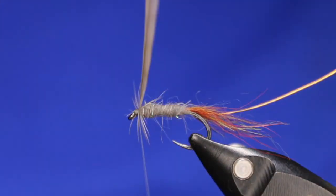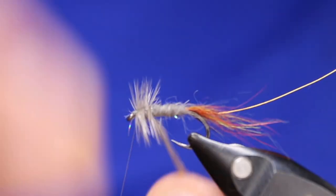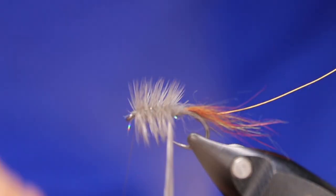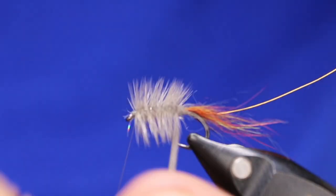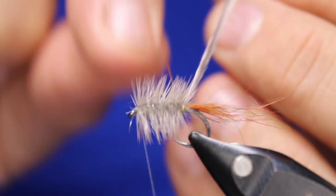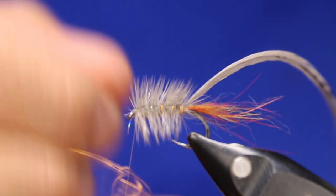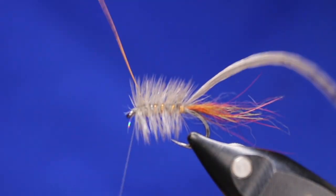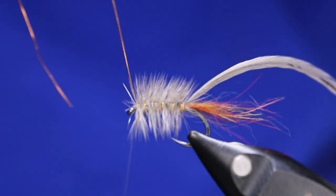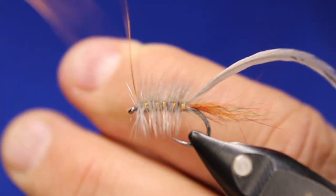Two to three turns right at the front, then I'm going to open up and do a fairly close palmer back — I want quite a few rotations. Now I'm going to catch the dead end with my wire, and then just wrap my wire forward through that hackle right to the front. There — I didn't have to yell too loud! Just once I get this done I just have to go switch over my thing for dinner.